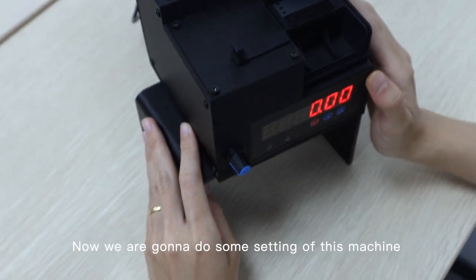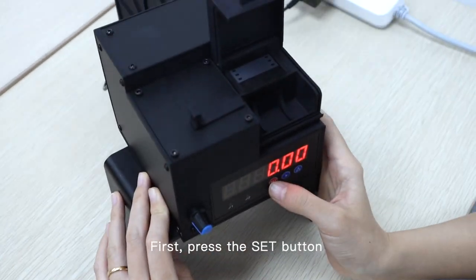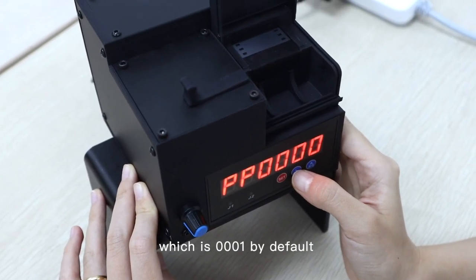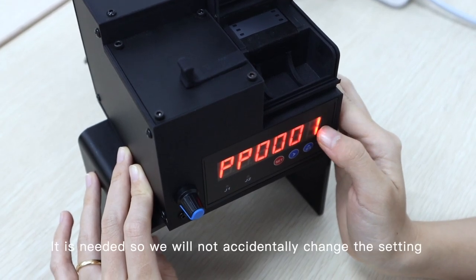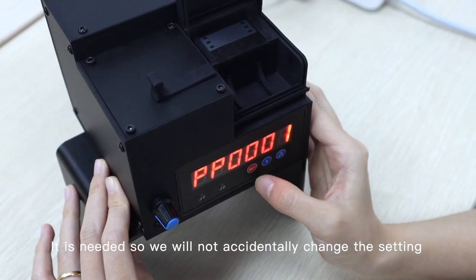Now we are going to do some settings on this machine. First press the set button and enter the password, which is 0001 by default. It is only needed so we will not accidentally change the settings.